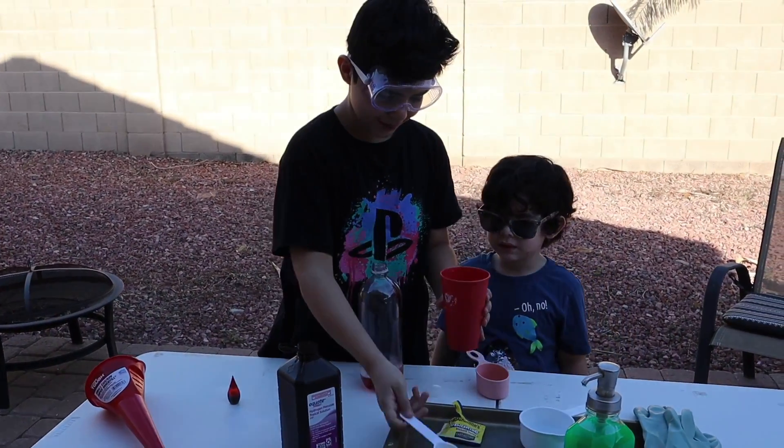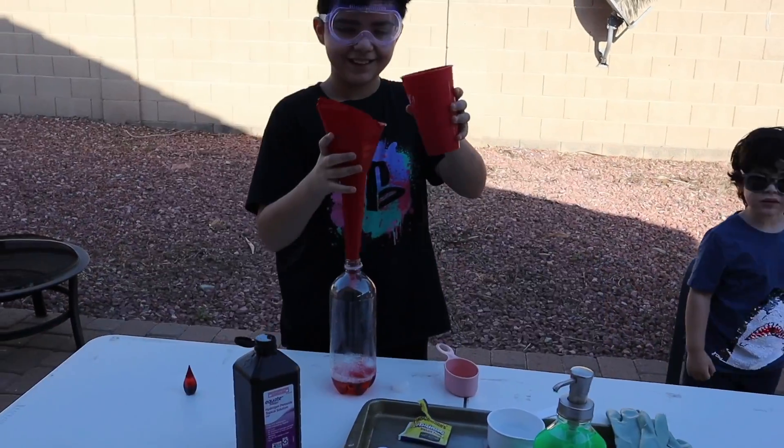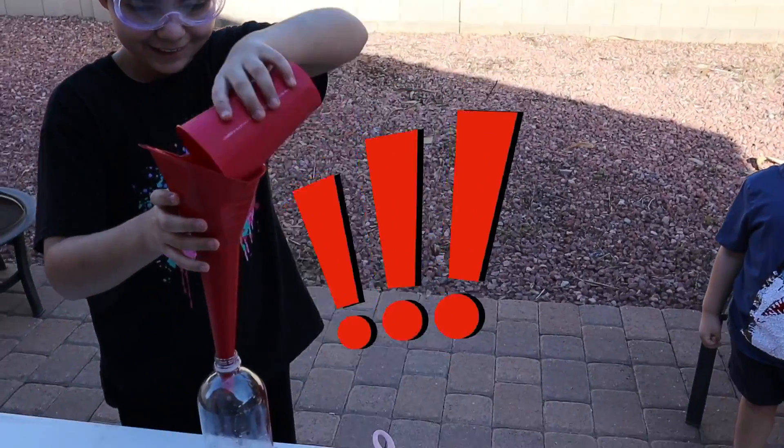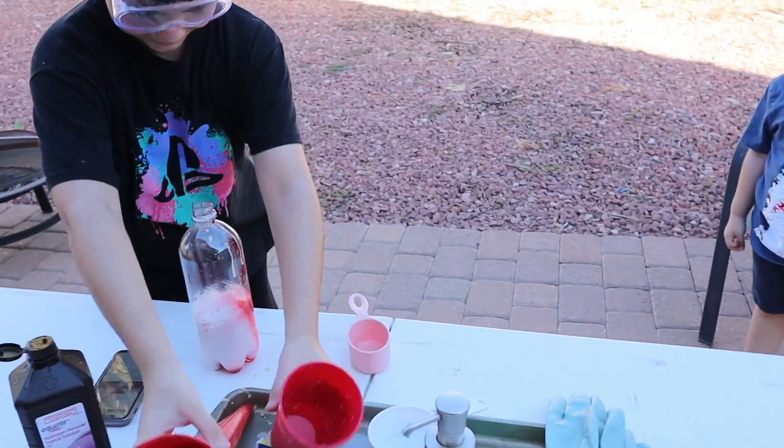Okay. Matthew, you might want to stand back. Okay, hopefully this works and I didn't mess anything up. Please. Oh, there it goes! Oh, there it goes!